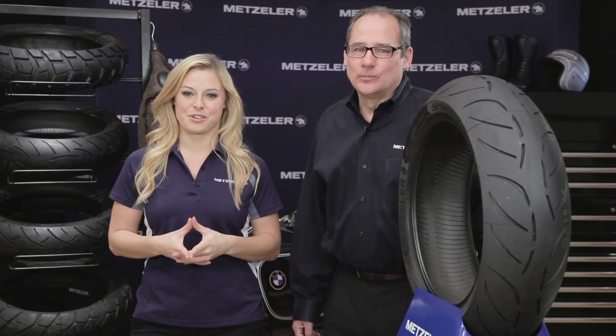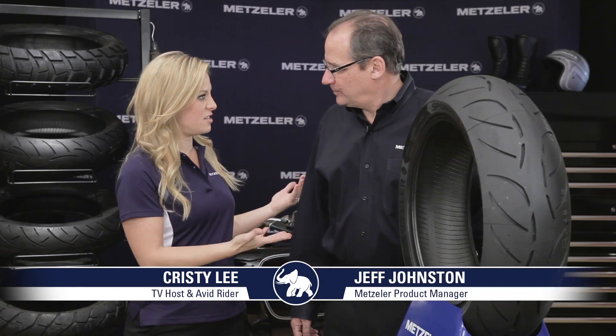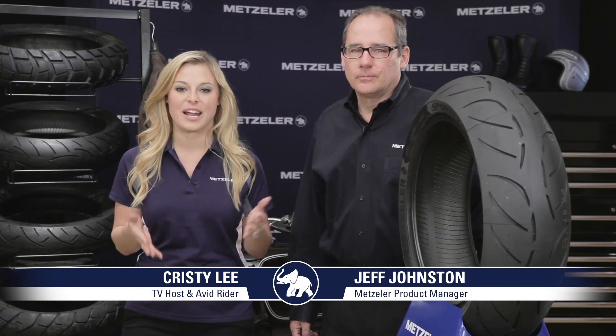Hi everyone, welcome to the Metzler North American Headquarters here in Rome, Georgia. I'm Christy Lee and joining me is Jeff Johnston, Product Manager, and we're here to talk about a new addition to the Metzler family, the Sportec M7RR — a true sport bike tire for sport bikes or even a naked bike.